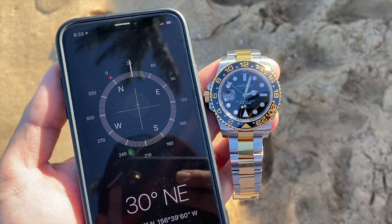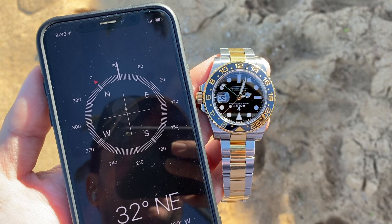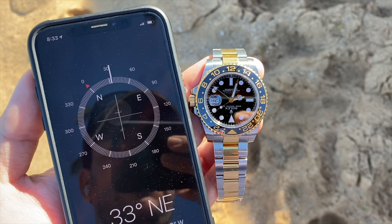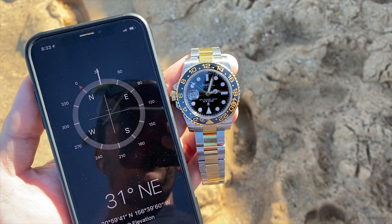Really cool little feature, very easy to do and very easy to use. You just never know when you're going to find yourself in need of a compass out in the field, or if you ever get lost. Hope that helps you guys. Thank you.